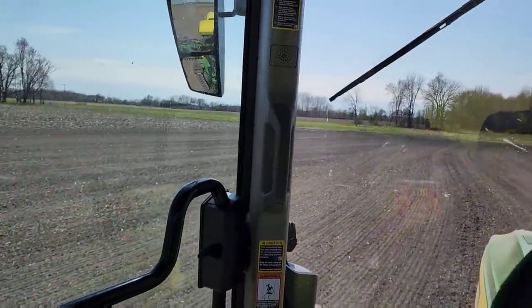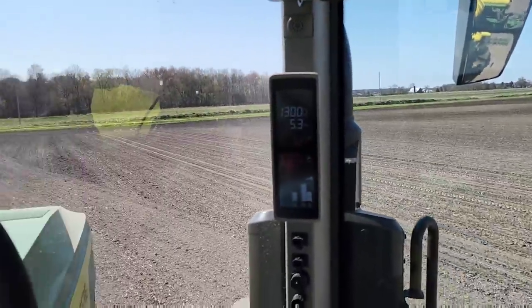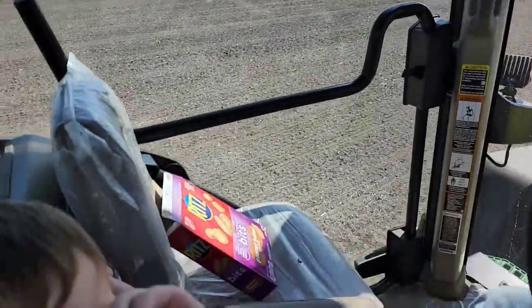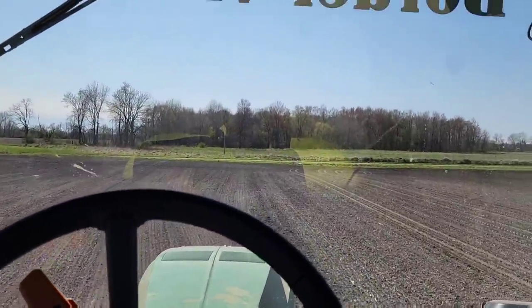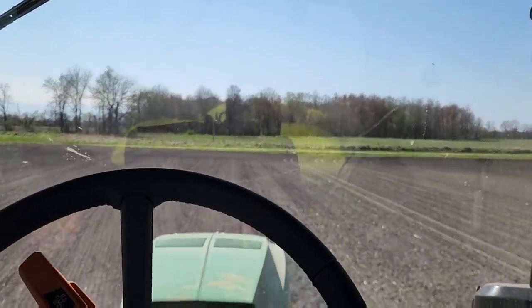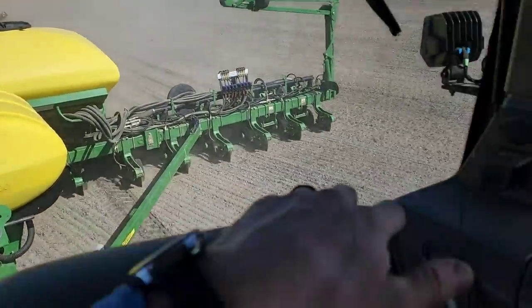We've almost made it all the way across this field - we're a long ways from where we started a couple of days ago. We're getting there - we're going to run out of seed here eventually but we're not there yet.